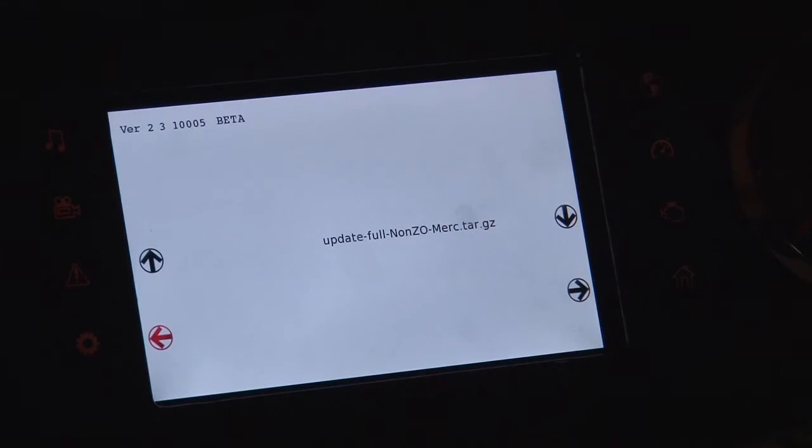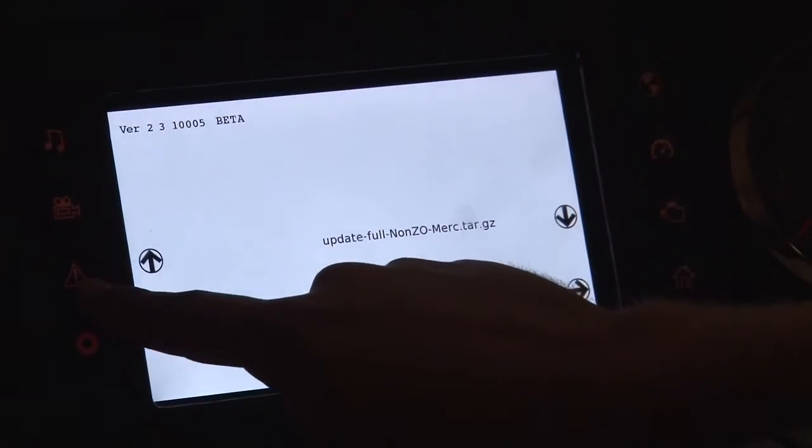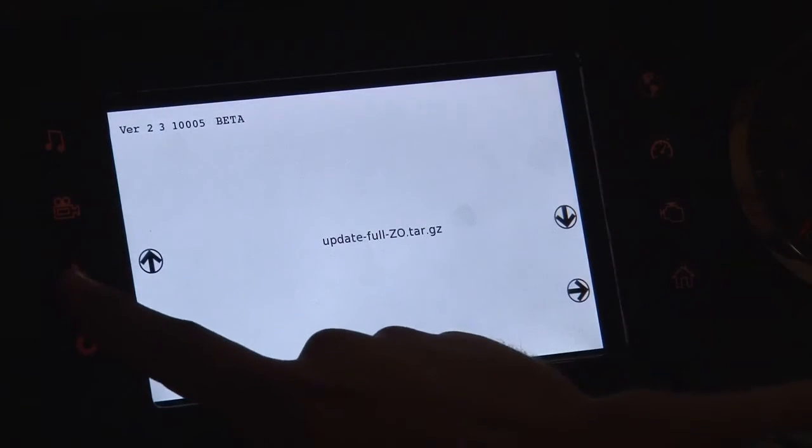You can see now we've got to the boot page. You'll notice on this page the touch screen does not work, so you'll need to use the soft touch buttons on the side. You use the warnings button or the engine button to navigate through the list of software that's on your flash drive. This boat is equipped with cruise control, so we're going to select the full update.